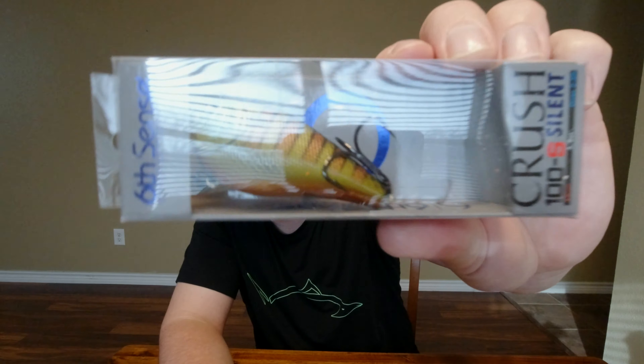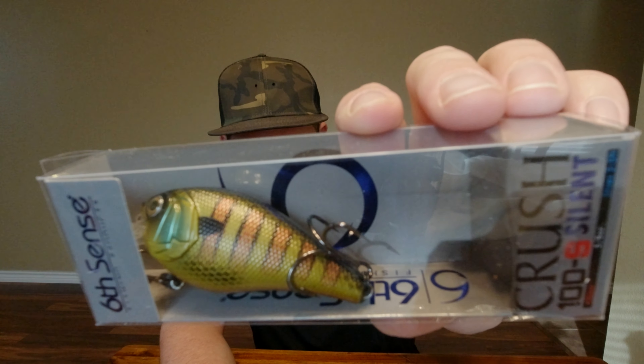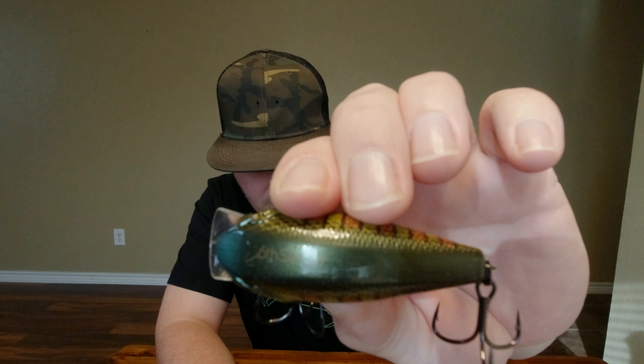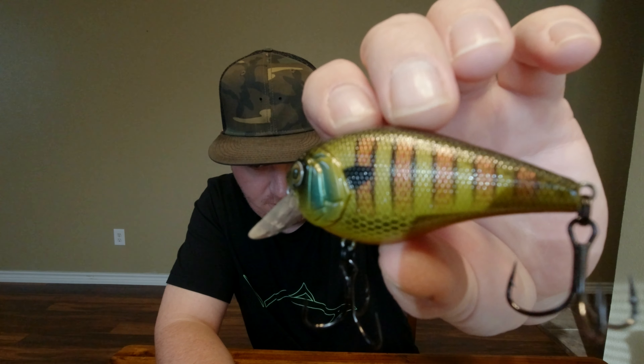Last but not least, we got a Crutch 100S Silent in Bluegill Fire. I don't have this color, and I don't think I have a silent crankbait — at least from Six Cents. This will probably be good in that clear water where we don't need to call the fish. They can see that thing coming from a mile away. Pretty sick color. Completely silent.